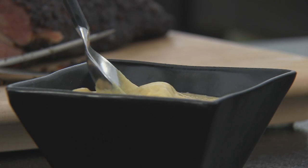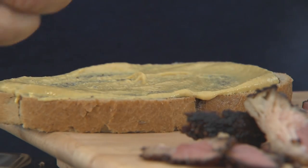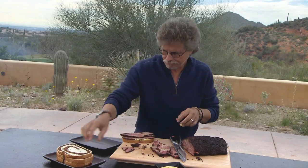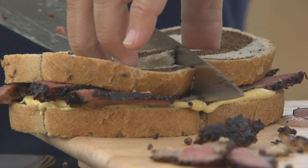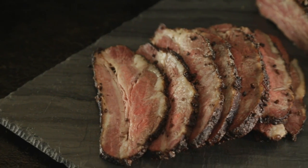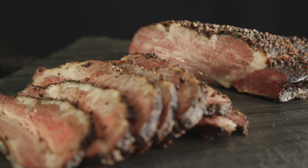We'll do a deli classic — mustard on rye bread and then lay on some pastrami. That pepper and coriander crust, it's salty but not too salty; the generous marbling gives it a luscious mouth feel. So there you have it — from the Middle East to the deli to Project Smoke, it's home-cured, home-smoked pastrami.